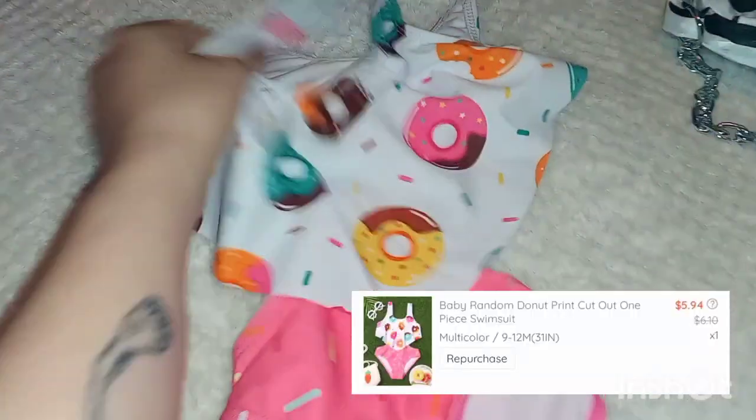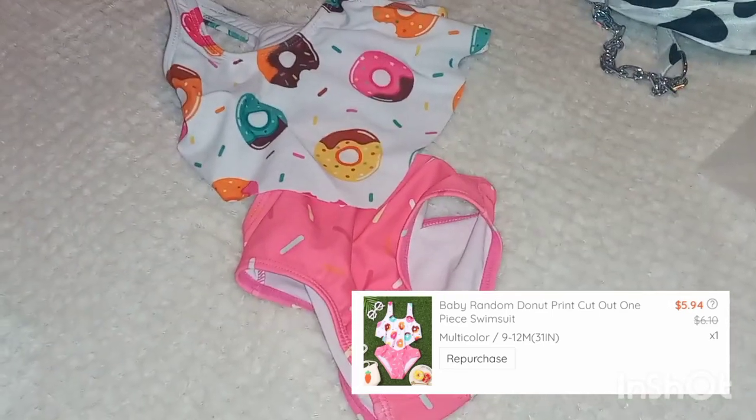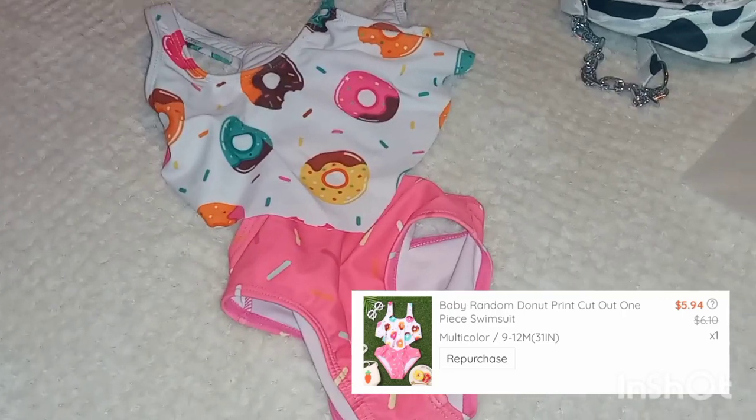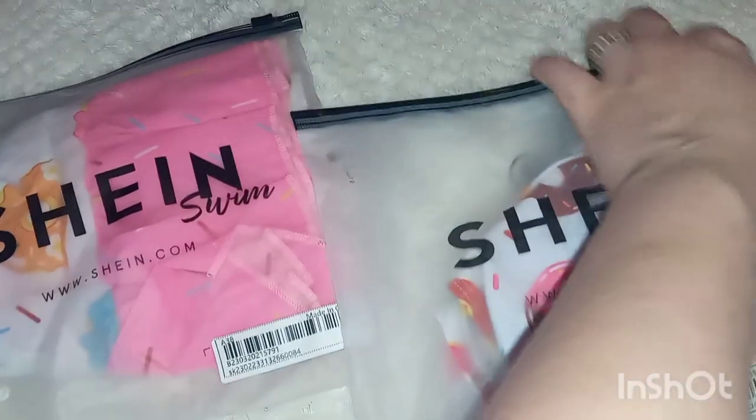Here is my youngest daughter's bathing suit. I got them both these donut ones because I thought they were so cute. This is supposed to be a six-to-nine month. It did seem a little big, but we'll see. There's definitely room for swimming diapers underneath.